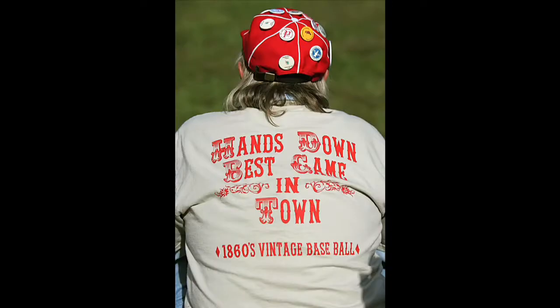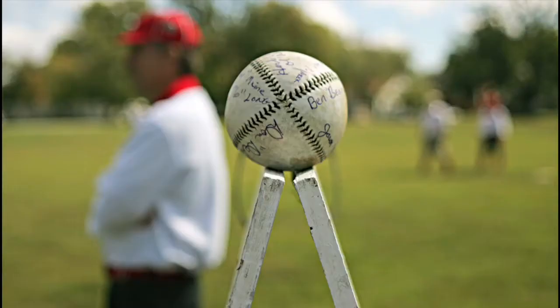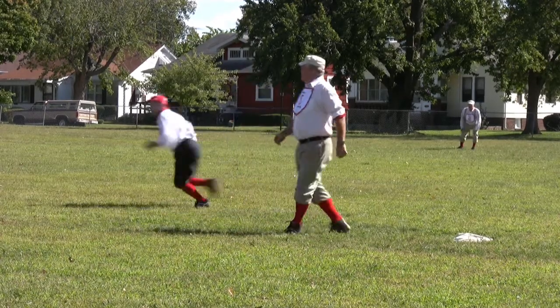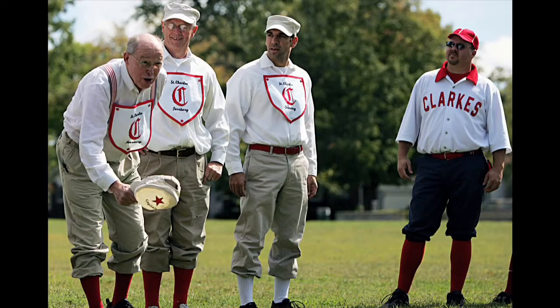The way we play this is the rules of 1860. The bat must be wooden. The ball must be leather covered. No gloves are allowed — gloves came a little bit later in the 1860s. Under ordinary circumstances, a runner may lead off. There's no stealing. It's considered a gentleman's game.